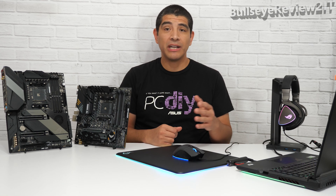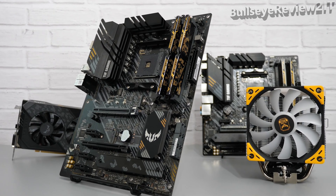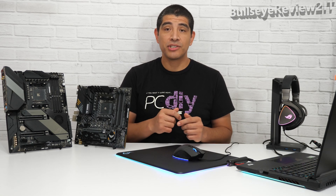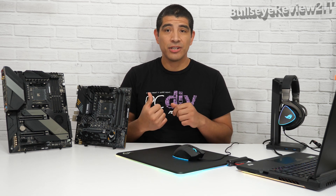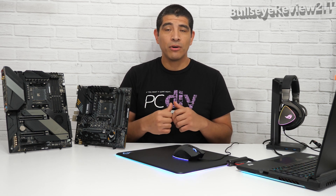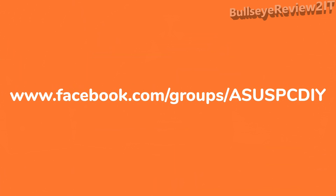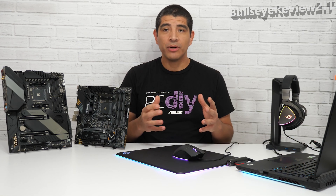That wraps up our quick video on how ASUS is enabling support for the latest generation of AMD CPUs on its 500 series motherboards. If you have any questions, comments, or feedback, drop them in the comments section below. If you're looking for information on AMD's latest generation motherboards from ASUS or have any questions about PCDIY, check out our ASUS PCDIY Facebook group for insights, guides, recommendations, and weekly UEFI updates.